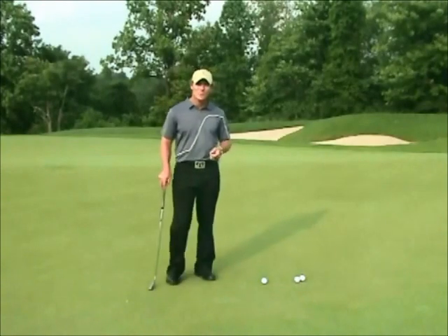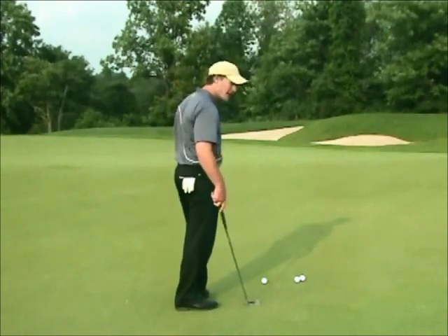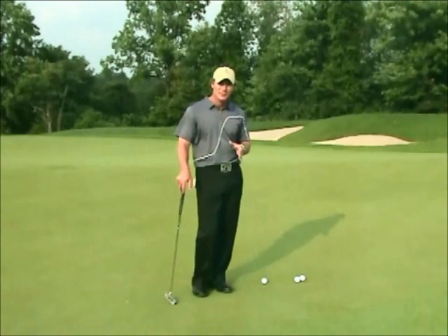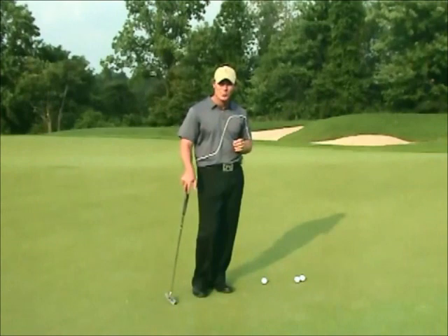When it comes to reading a green, most golfers understand it's probably a good idea to stand back behind your ball and take a look at their putt. The fact is there's a lot more to it than that. What I'm going to talk about right now is a five-step green reading process that is guaranteed to get you guys making more putts.